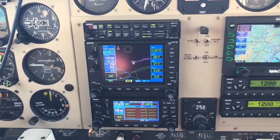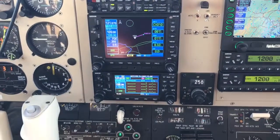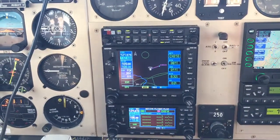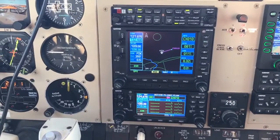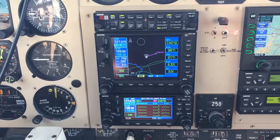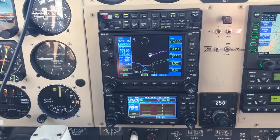Triple One and Whiskey Kilo here. Just got the new Garmin Flightstream 210 installed here in the panel, just going through the motions, checking it out, and it seems to be working really nicely.